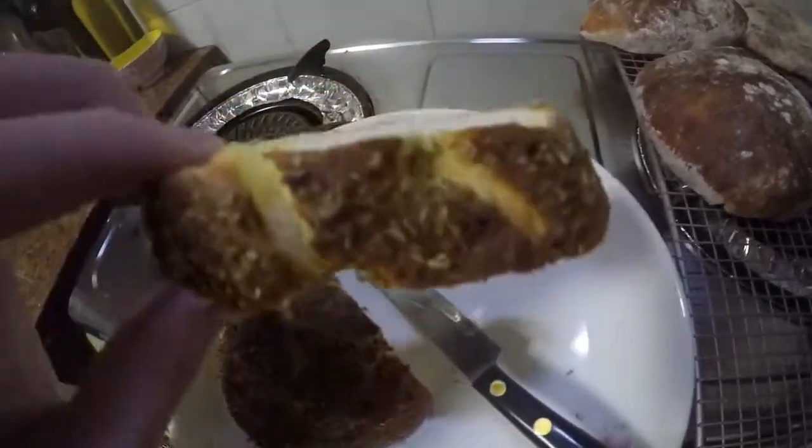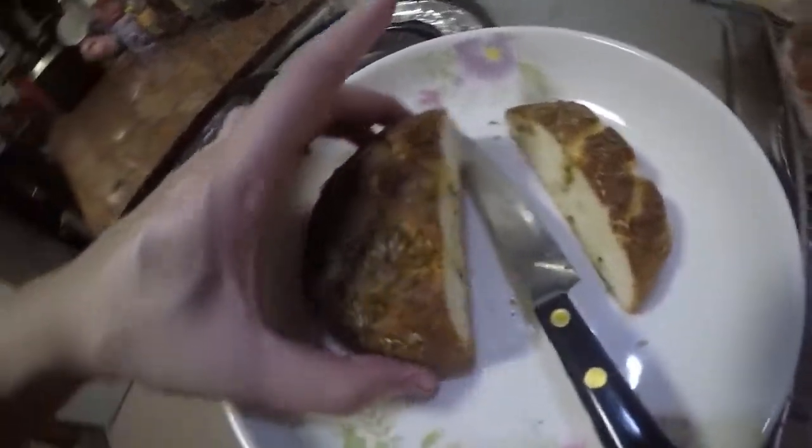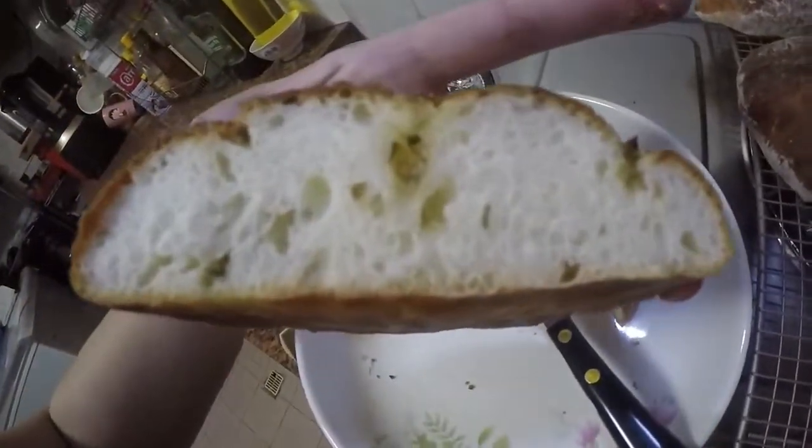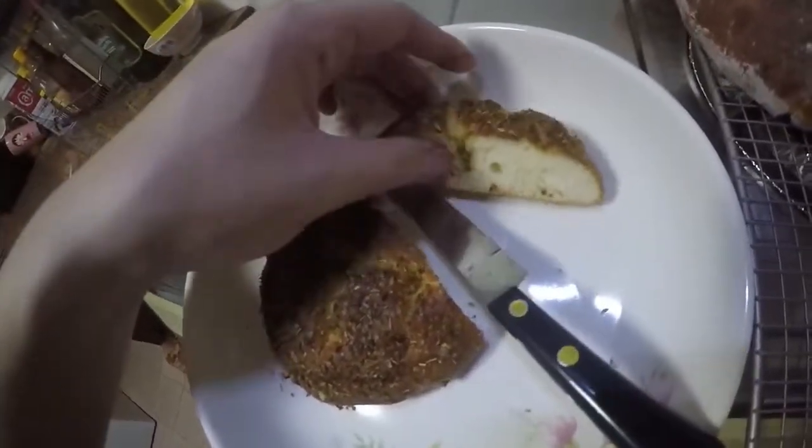I was going to call it a day but I want to try the mini focaccia. This is what it looks like inside — and it springs back.